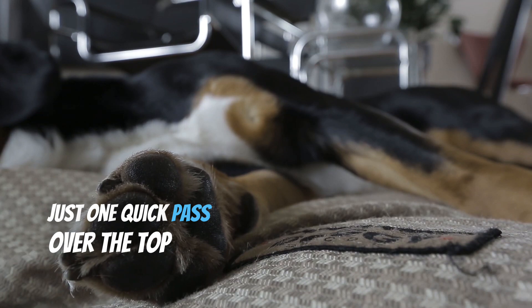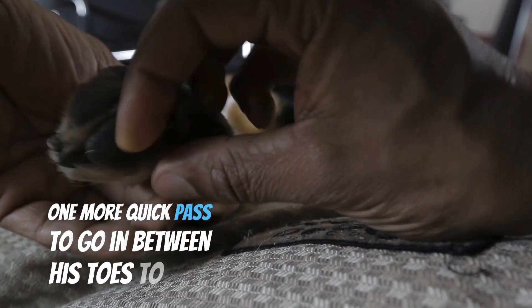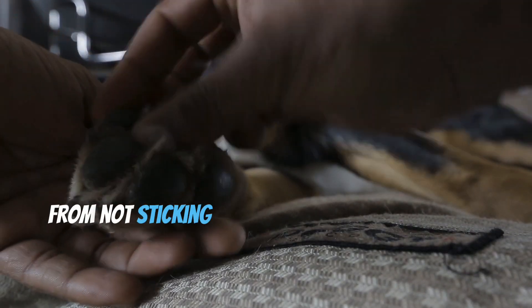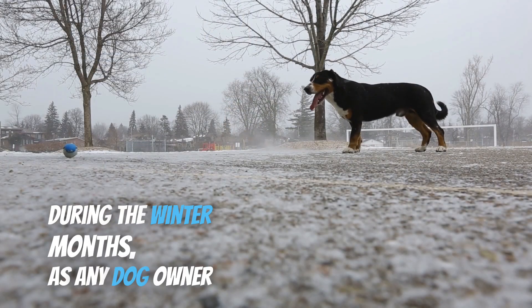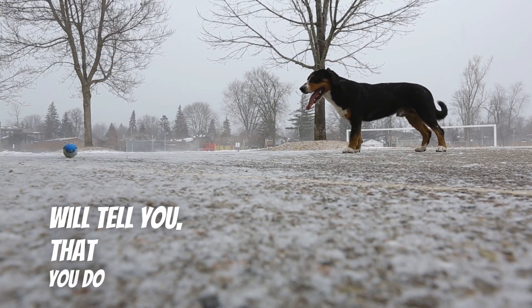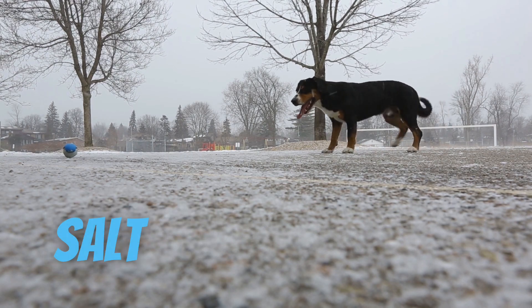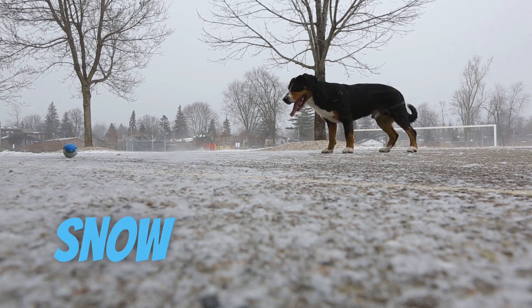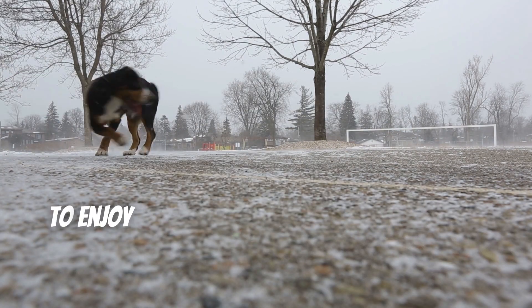Just one quick pass over the top, and then I usually do one more quick pass to go in between his toes to help the salt from not sticking and the snow to not clump so that he's comfortable outside. During the winter months, as any dog owner will tell you, you do have to take special precaution for your dog's pads. There's a lot of salt out there and a lot of ice and a lot of snow, and what that does is impact your dog's ability to enjoy himself outside.